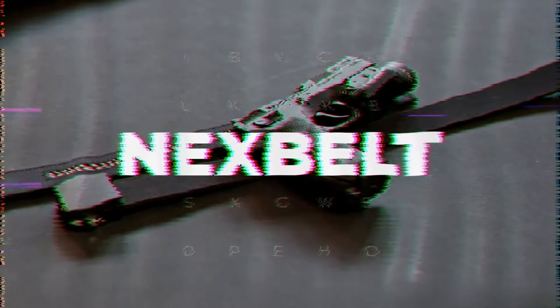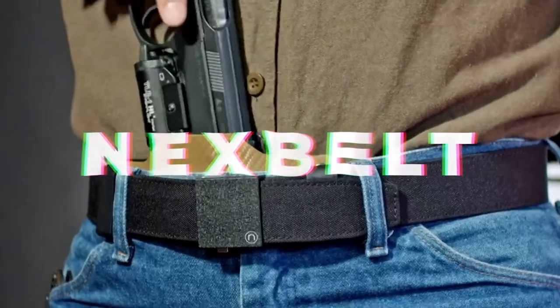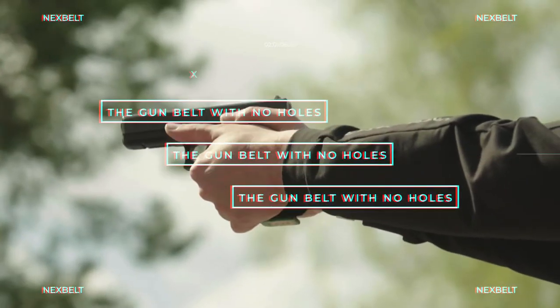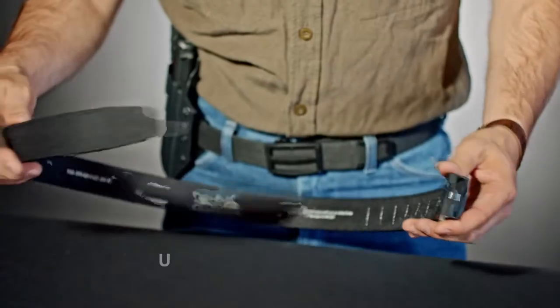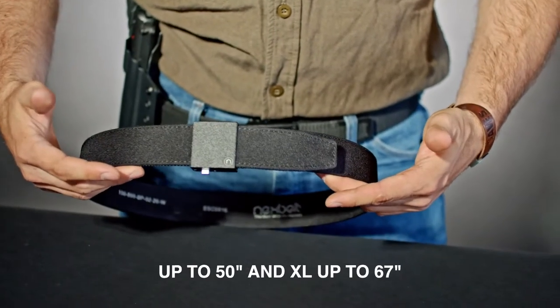Hi, my name is Nathan and today I'm going to show you how to set up your NextBelt EDC belt. Our belts come in two different sizes: up to 50 inches and extra large in 67 inches, but the steps are generally the same and it doesn't matter if you have one of our leather belts or one of the nylon belts.